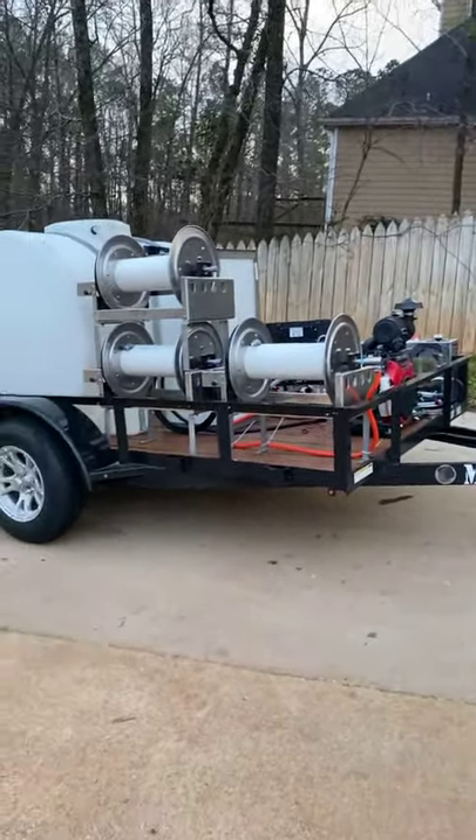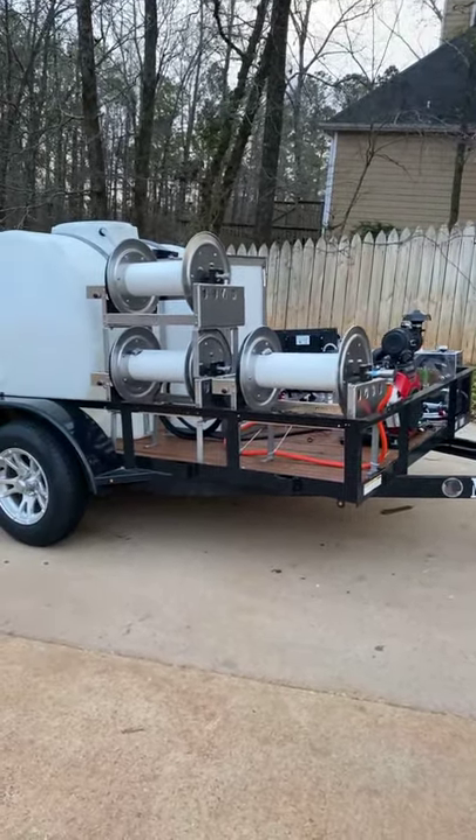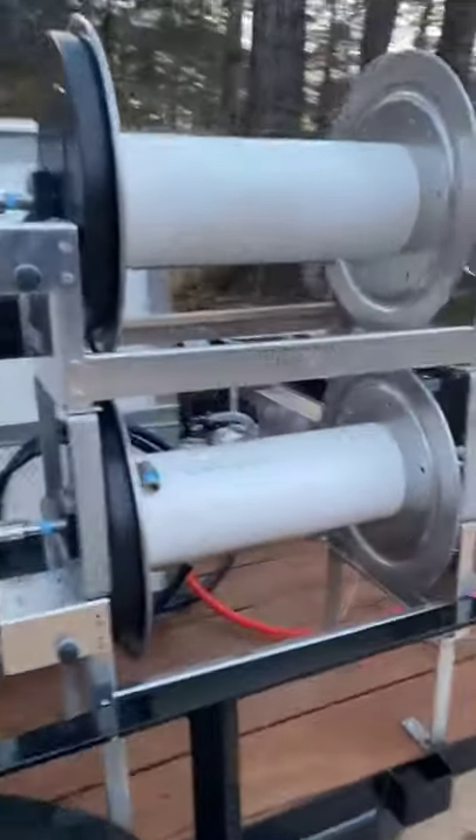Okay guys, giving you an update from Jeff Pittman's trailer out of Ohio. Let's see what I got done today.